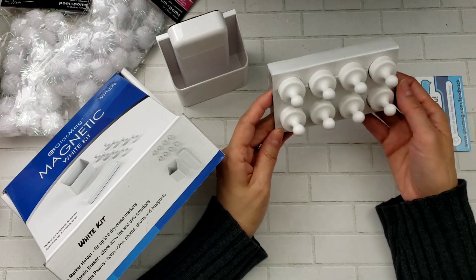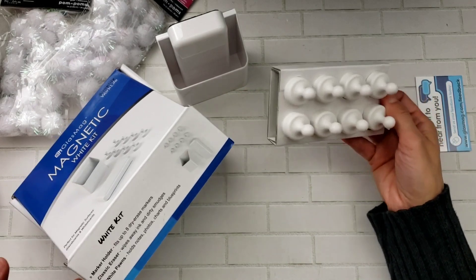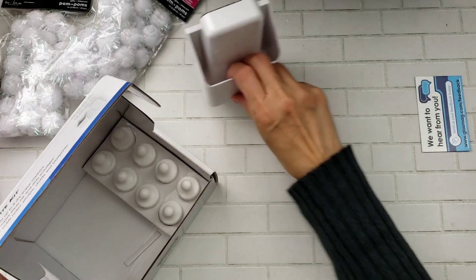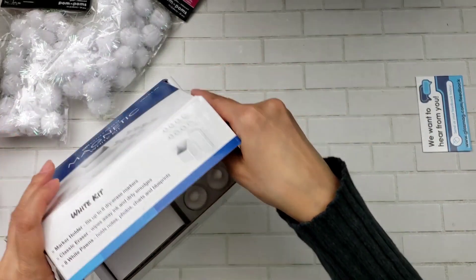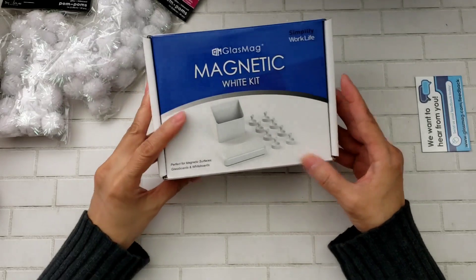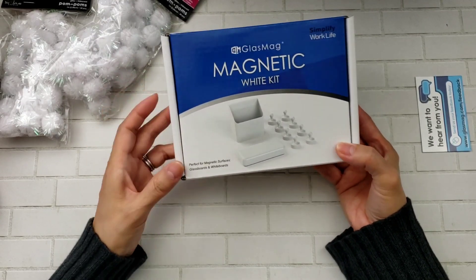You can put your dry erase markers in the holder and it fits nicely. It also comes with these little knob magnets — they're super strong and you can use them to hang notes or even small decorations on your board. There are eight of them. This was a little pricey — around $29 — but my husband has one in black and loves it, so he got me one. Can't wait to get my magnetic board.